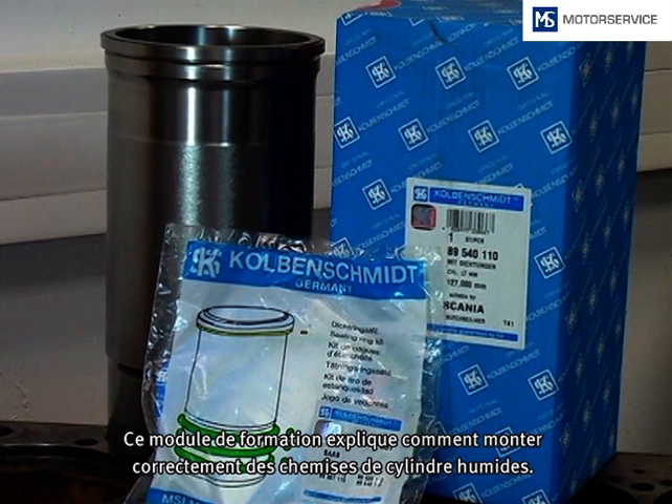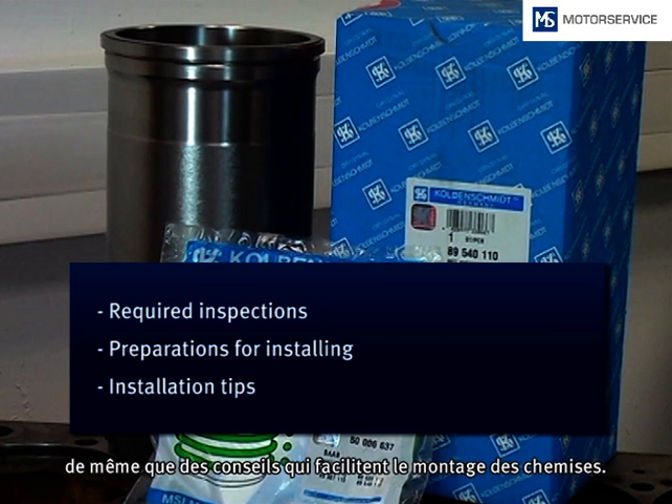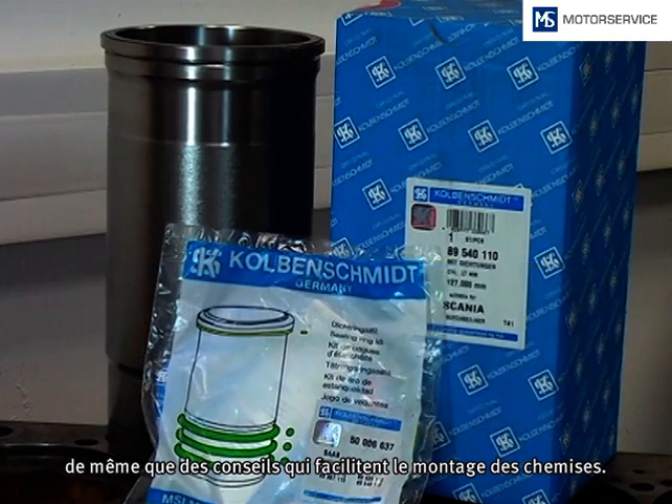This training module explains how to fit wet cylinder liners. It describes which preparations have to be done and which tools are needed. Useful installation tips make the insertion of the cylinder liner easier.